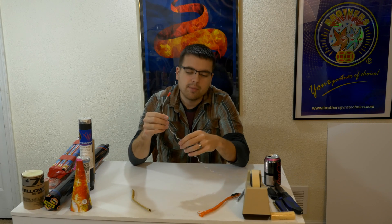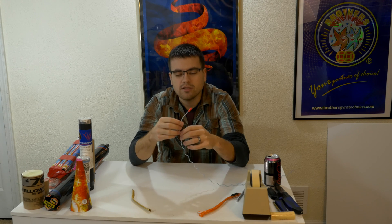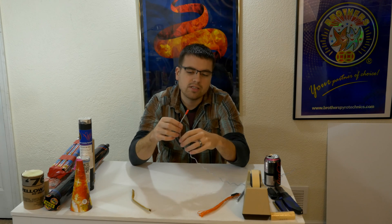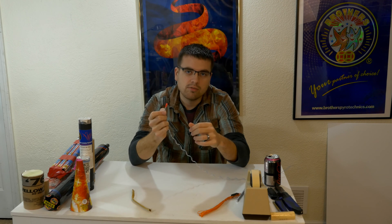This here, which I'll be using as my e-match, is an i-match. I-match is something that is consumer-legal, something you could order online, something that does not require ATF storage or anything like that. It's a little bit more expensive than e-match, depending on if you have a source of e-match that you can get with your license and everything — e-match is probably cheaper — but i-match comes with a lot less red tape.